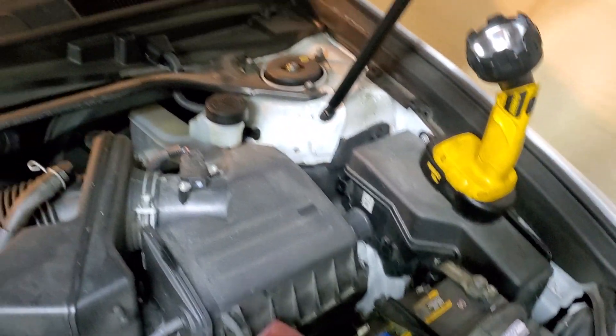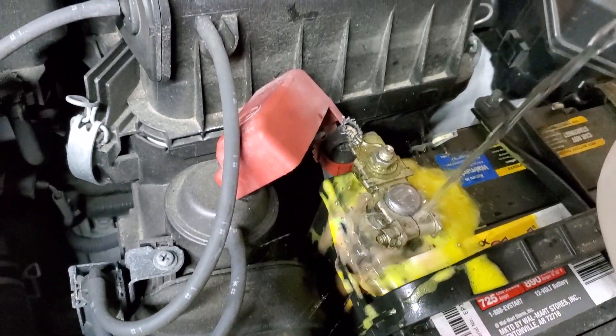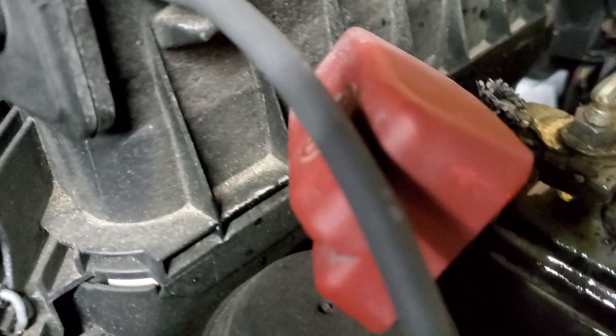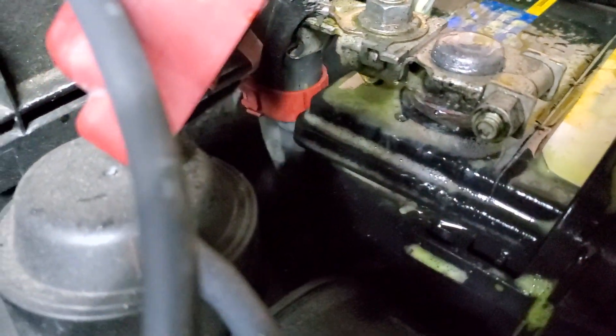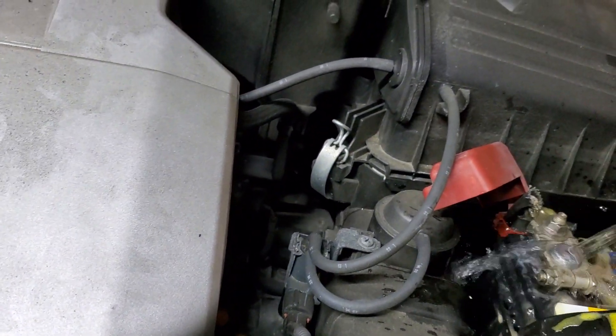Now I'm going to pour some water and rinse everything off. Looks definitely much better than before with all the crud gone.